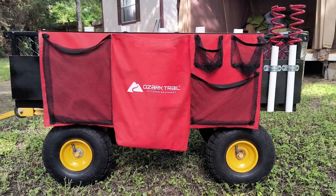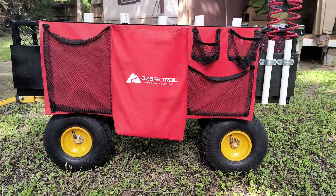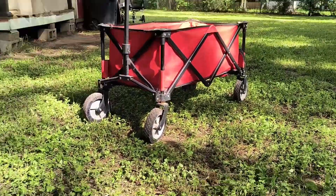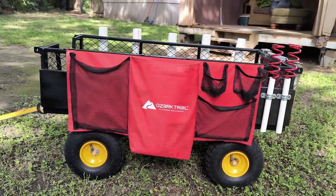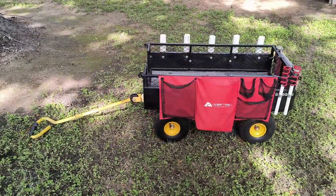All these nuts and bolts are holding it so it's not going anywhere. It also has 10-inch pneumatic tires, and they're good. They are 10-inch pneumatic tires — I wish they were a little bigger, like 12 inches, but 10 is better than those little wheels any day.